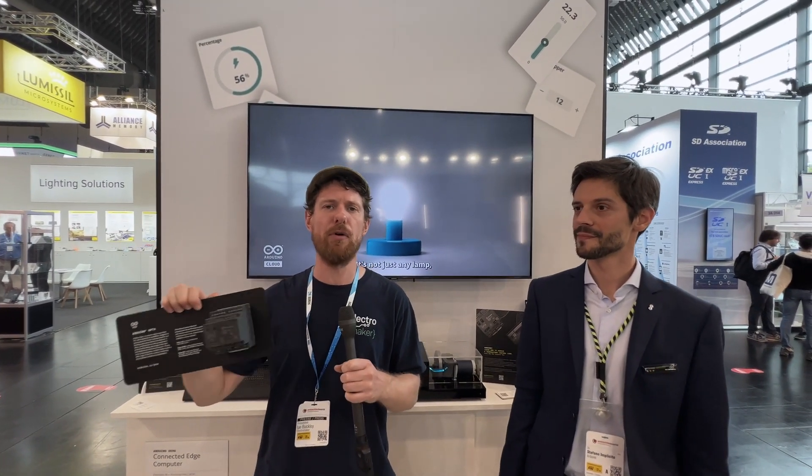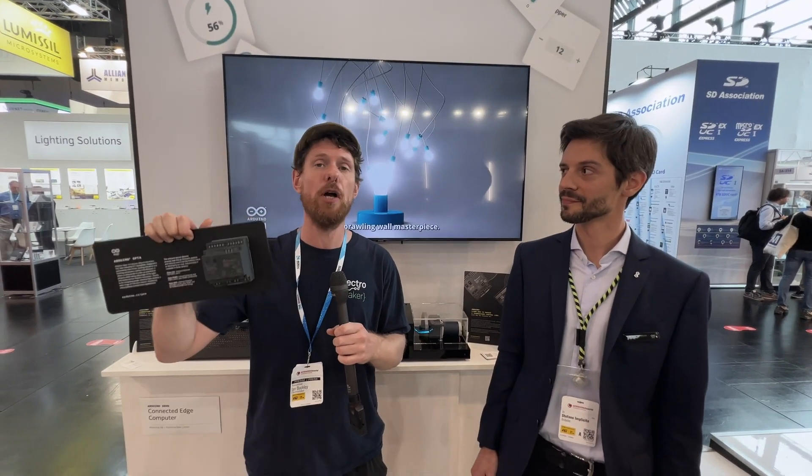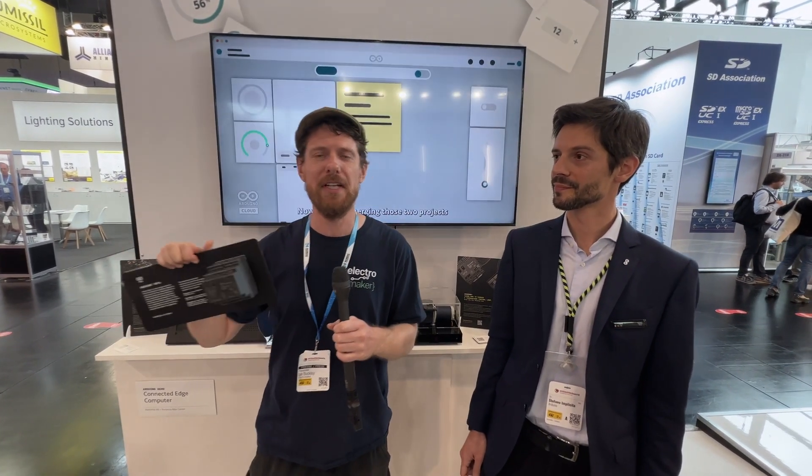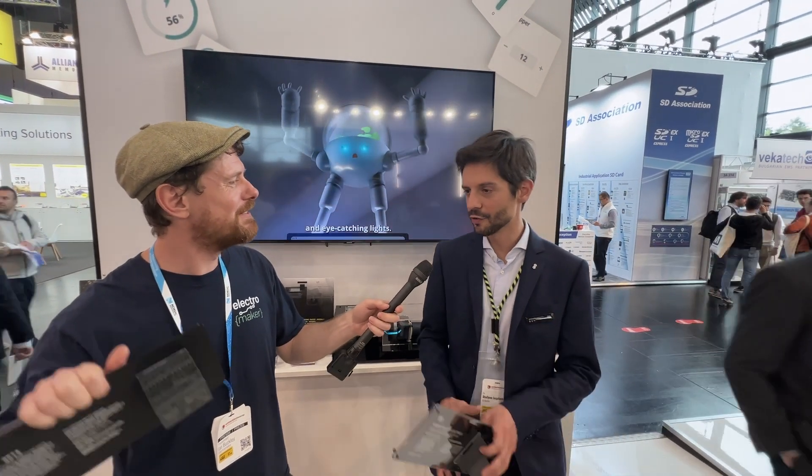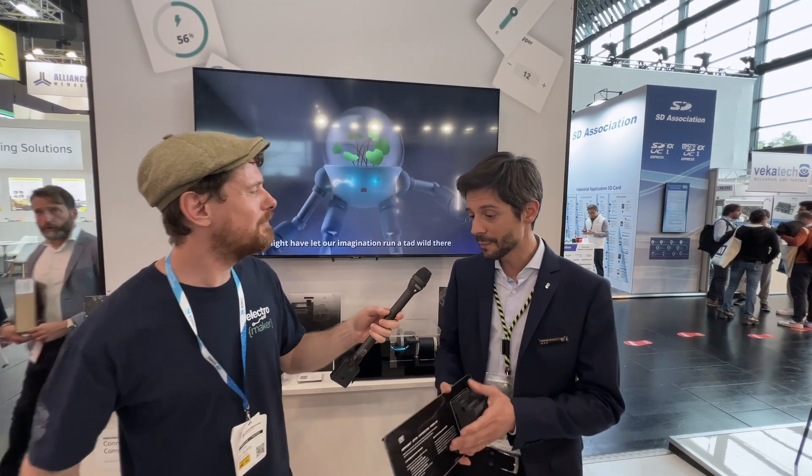They have their own kind of programming language, which you can of course use with the Opta, but it is also an Arduino so it's a lot easier to work with. Stefano confirmed: "That's a very good way of describing our micro PLC, developed with Finder and Arduino, which is getting a lot of traction and very good customer feedback."